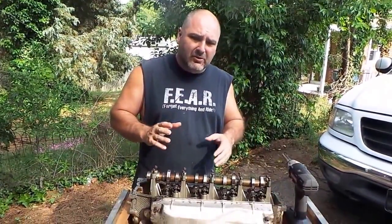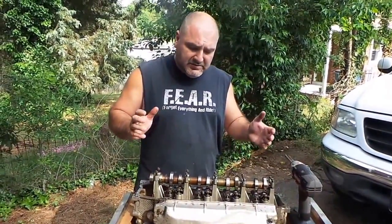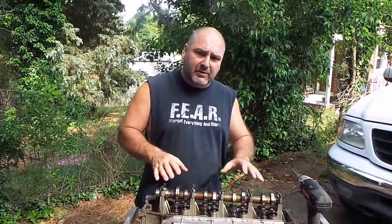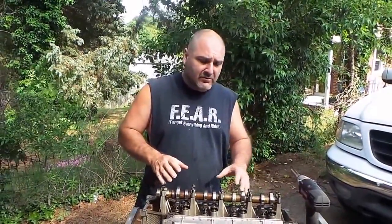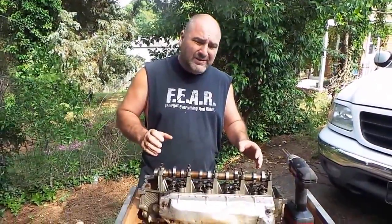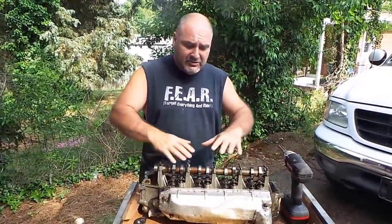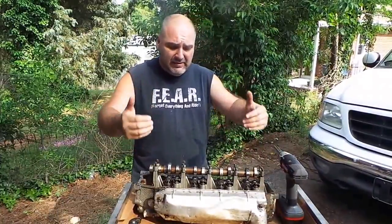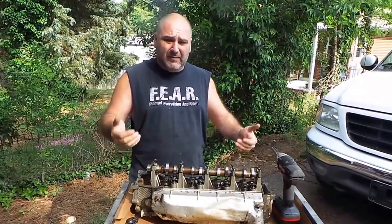Hey guys, this is going to be a really cool video but it's something quick I want to touch on, because I see a lot of screwing up going on out there when people are trying to mess around with the heads on their vehicles. This right here is a 4.7 - one of the heads on it. I just want to do an overview of what you're looking for, and then I'm going to tear it down for you, and later we'll do another video on how to rebuild it.